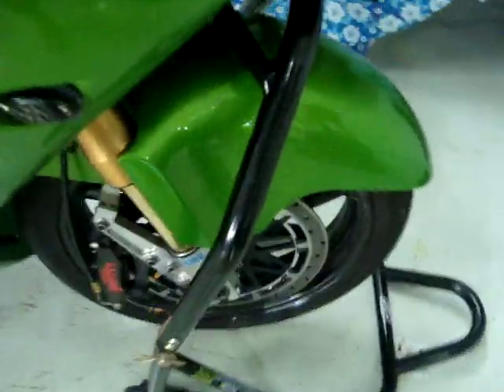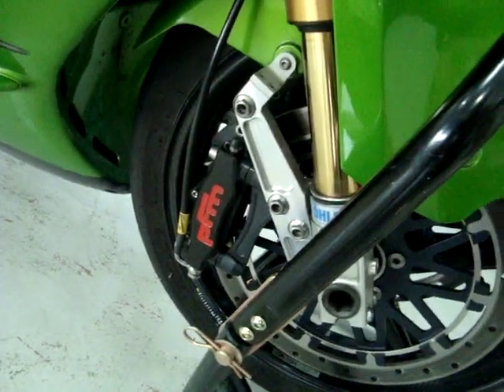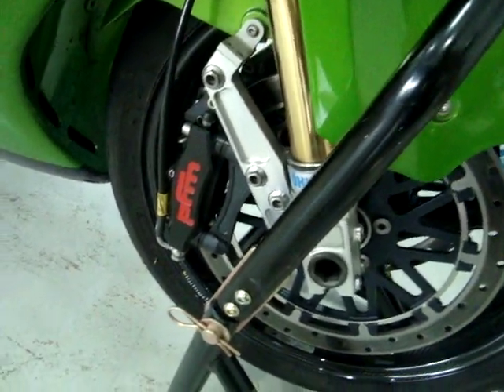Hey, this is just a short video. I'm going to demonstrate one of the benefits of these PFM brakes that I keep talking about. These things have got basically zero drag. I'll show you.